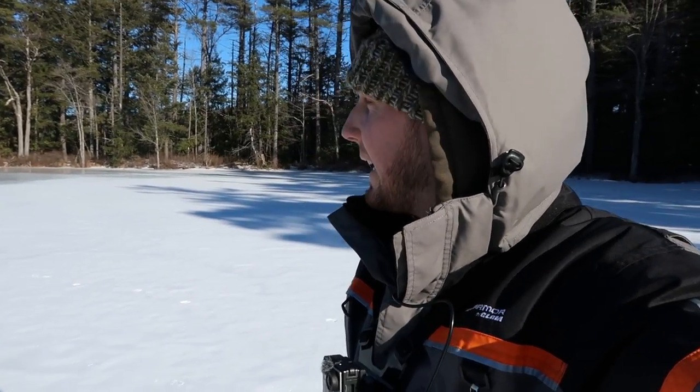Hey guys, I'm just picking up — just pitched a spot here and I'm moving to a new spot. I figured I'd show you guys this while I'm in between spots. It's super windy out so I apologize if the audio is not that great.